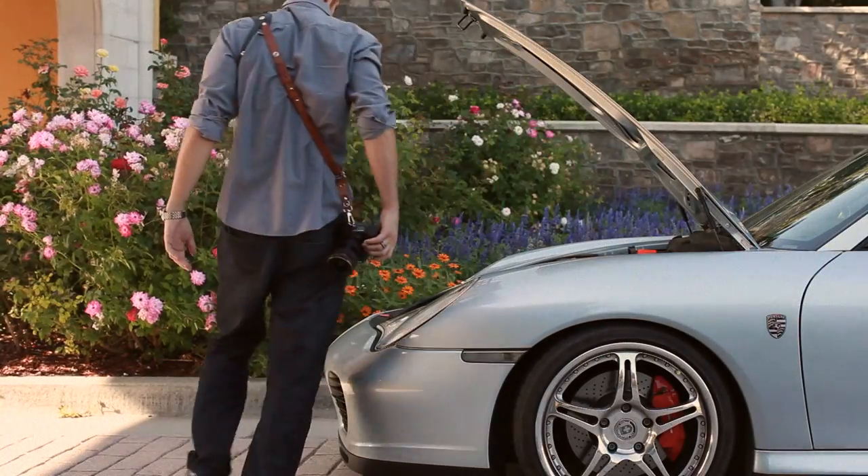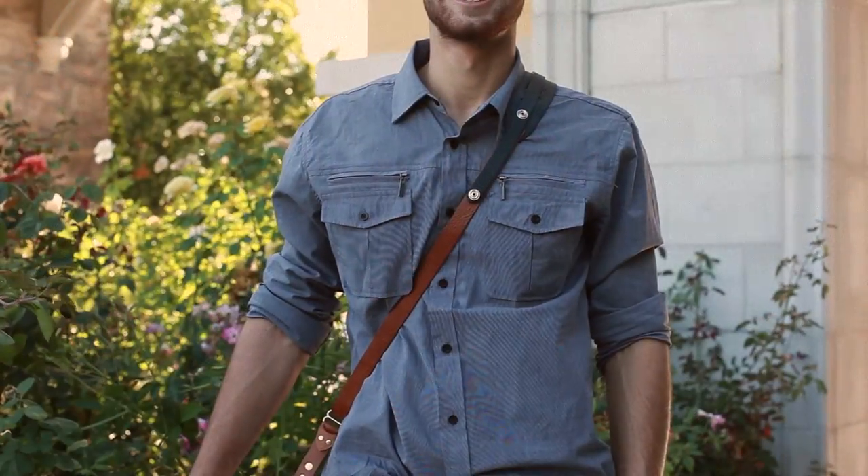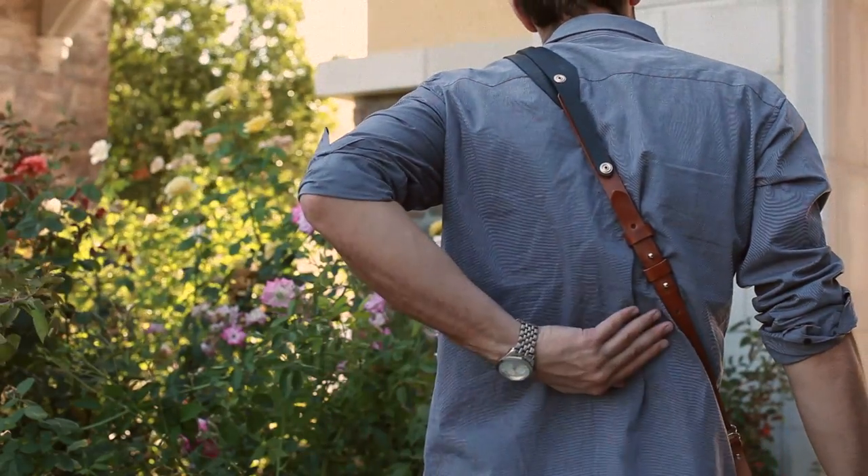Welcome back to another product demo with RL Handcrafts. This is the Andino camera sling with an integrated stabilizer. This is the backside, and this is where you can make adjustments.